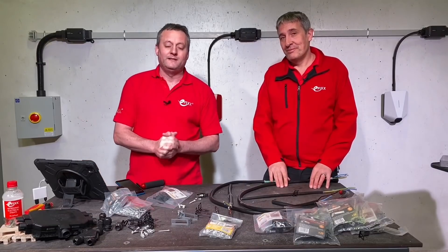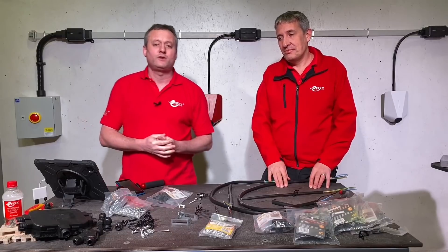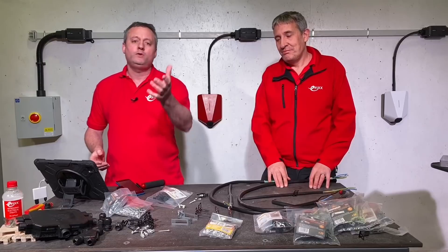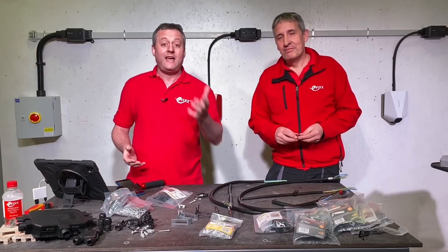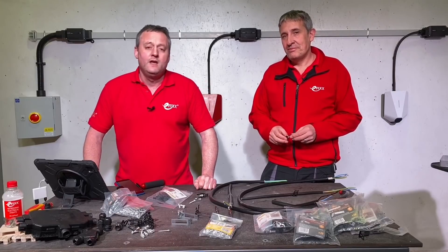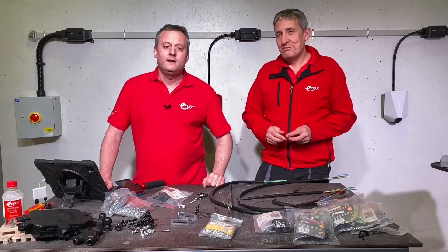As always, we're interested in your comments. Are you currently fitting a lot of EV chargers and strapping cable to the outside of the building using a different fixing, or are you using this one from D-Line? What are your feelings on it? Is there anything we've missed out? Is there a top tip you'd like to give when using these clips? Please leave them in the comments below and we'll try and get back to as many as we can.